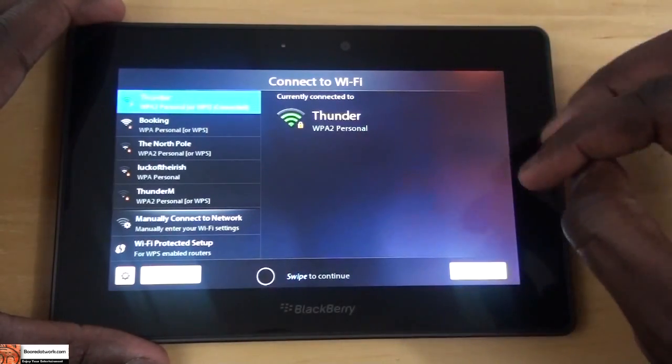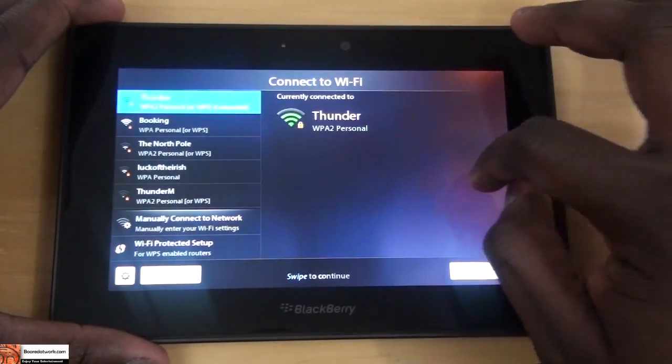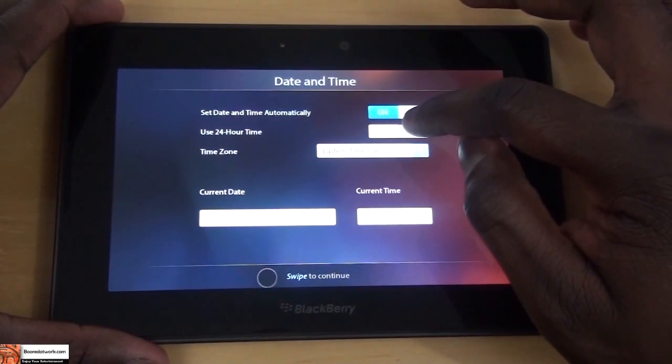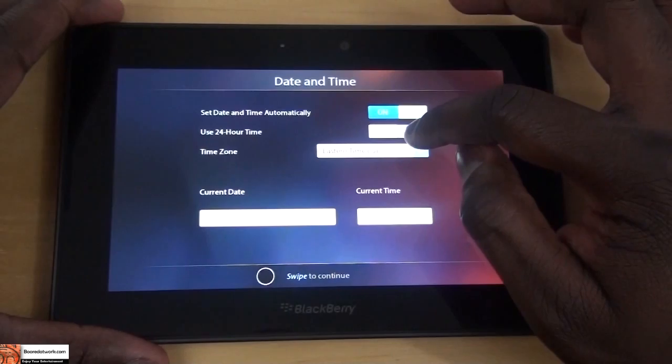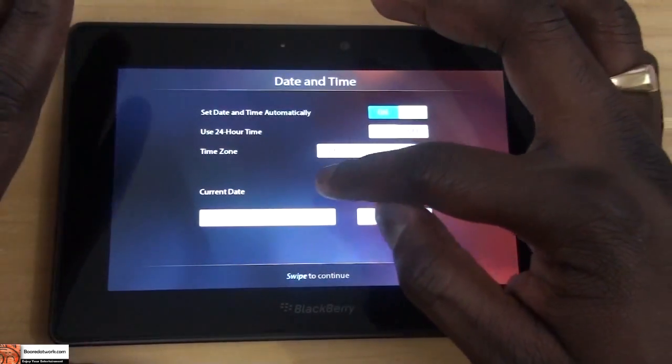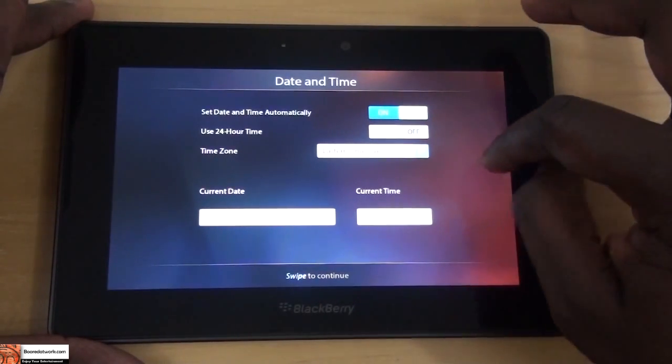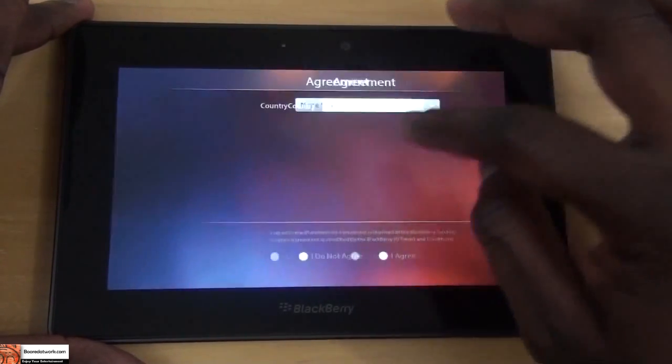Of course there's a hotspot setup if you want to do that, or swipe to continue. So set date and time — automatically on, using 24-hour Eastern time. Current date: April 24th, yes.